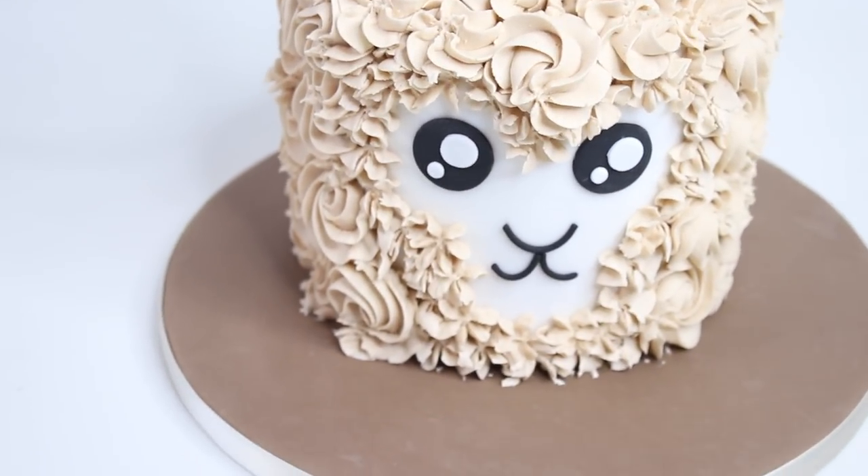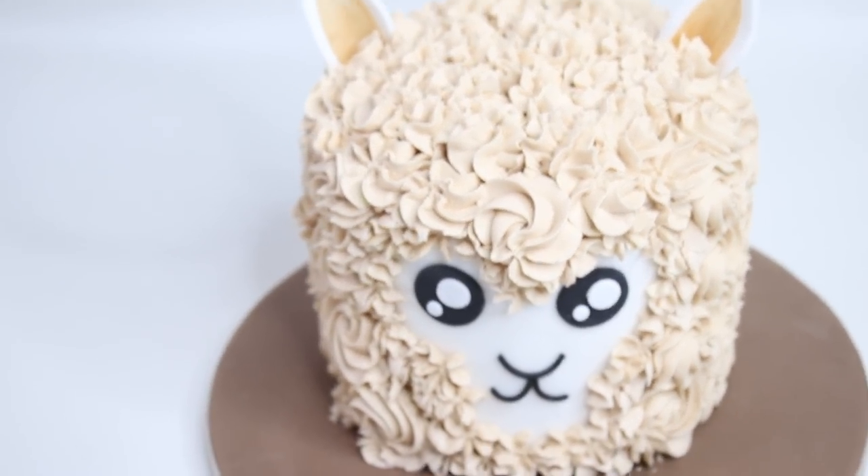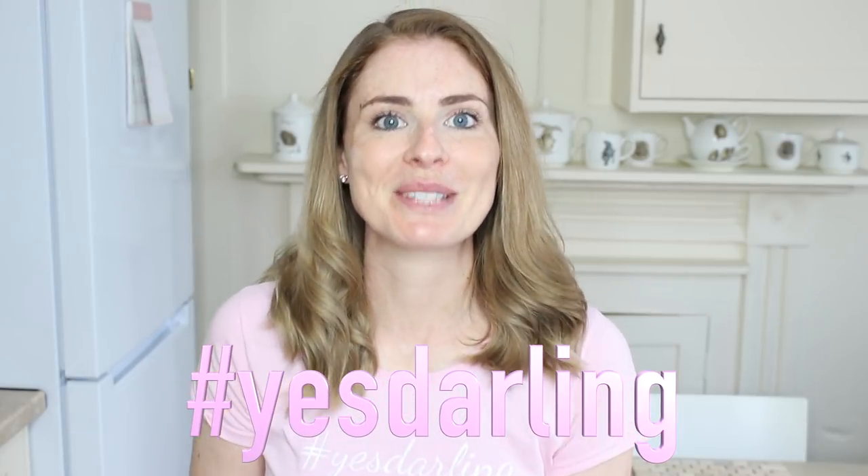And that is it — that is how to make a llama cake! I hope you love that video as much as I love making it. If you did, please give it a big thumbs up and click that subscribe button. There are brand new videos every single Monday. If you are baking or cake decorating yourself this week, take photos, upload them to Instagram, and use hashtag Sweets Darling and I will give you a shout out in my stories on Monday.